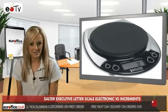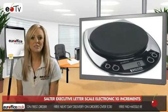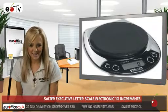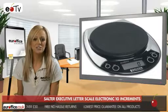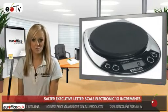You're supplied with one battery with this chrome case letter scale with black top plate, so you don't need to worry about buying that either. And it's only 168 by 196 by 40 millimetres, so it won't take up a lot of room.